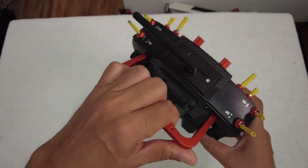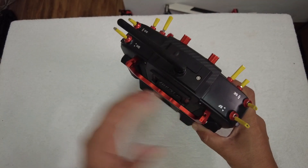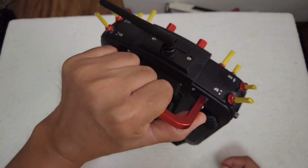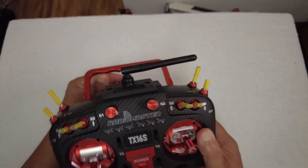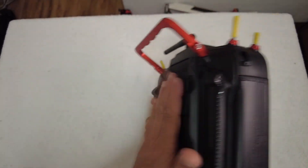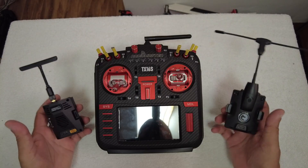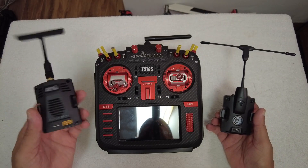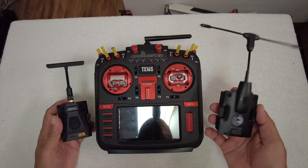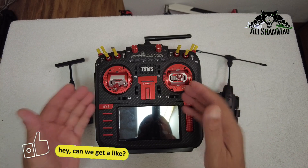On top of the radio you have a USB-C port and a trainer 3.5mm jack. Also notice that the handle is a CNC metal folding one, so you can easily fold and store your radio and carry it with ease. The handle also acts as a support when you put the radio down, so your module won't touch the ground. The module bay takes a full-size RadioMaster ELRS module — the Ranger Micro — and also a TBS Micro, which fits very easily on the back and works like a charm.